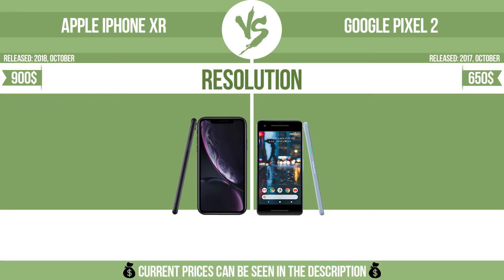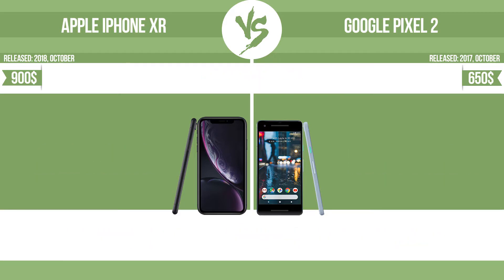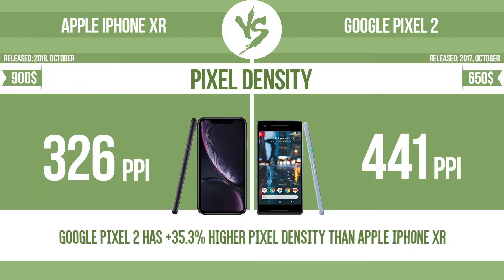Resolution, pixel density, and RAM are further specifications to consider when evaluating a device.